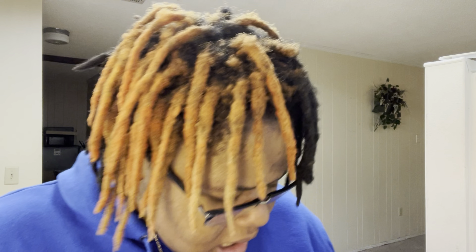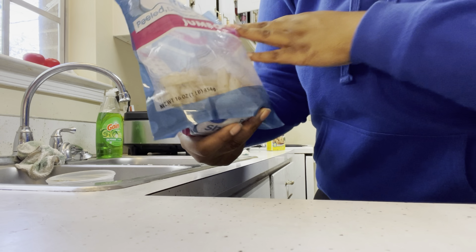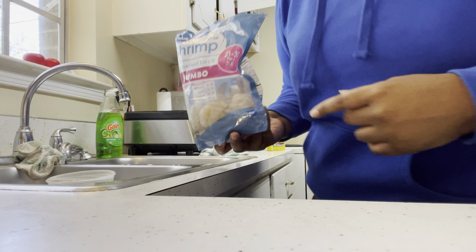I'm about to make shrimp and grits. I'm at home in my own kitchen. A lot of people have never tried it - that's crazy. I love fishing grits but I'm gonna do shrimp and grits today. I got jumbo shrimp, the tails are already on. So let's get it.